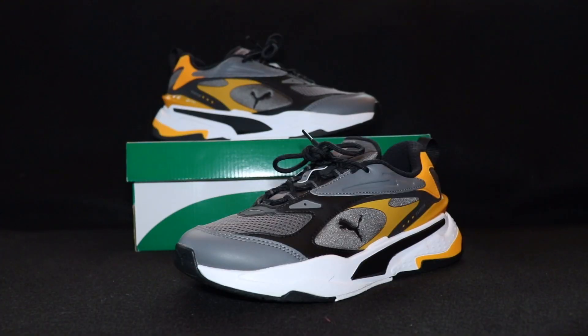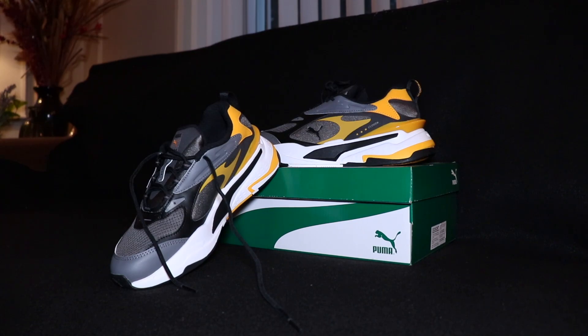The RS X3 Puzzle used to be my favorite Puma model of all time, but I'm starting to think the RS Fast is probably my favorite now too — not only because of the comfort, but I like the whole futuristic look to it. The inspiration behind the sneaker was taking early 2000s design and mixing it with a futuristic vibe, and I think they honestly did a really great job. It's a really good addition to the RS line and I like the direction Puma is going — they knocked it out of the park with this one.